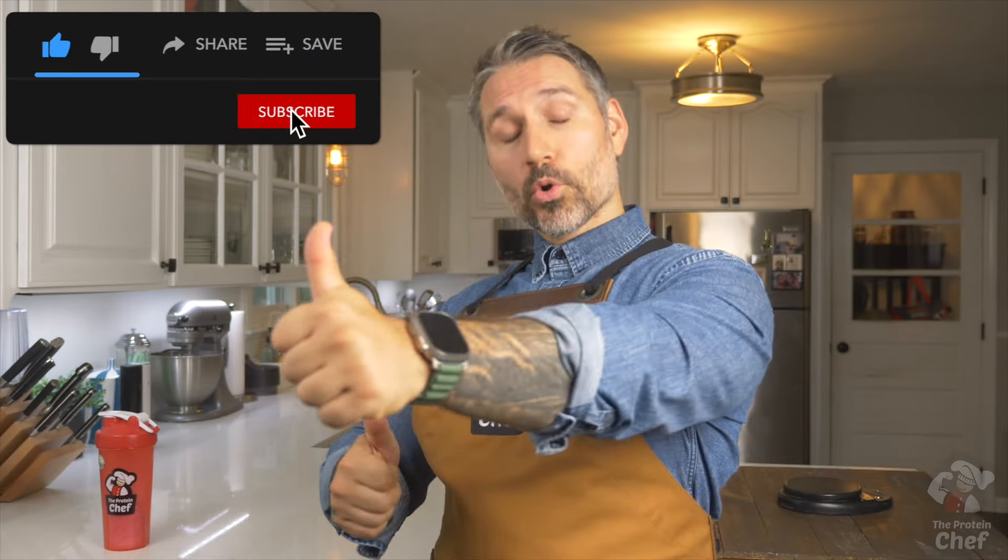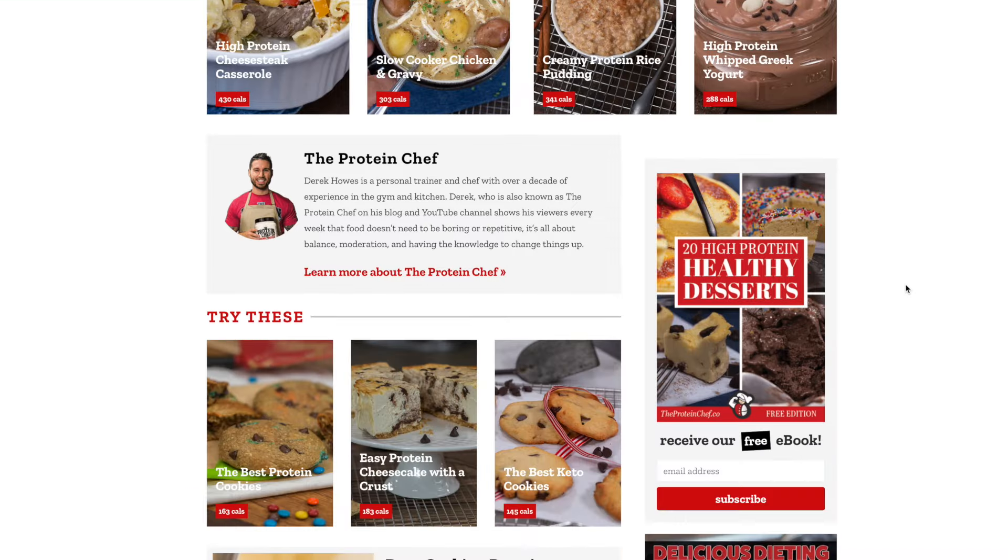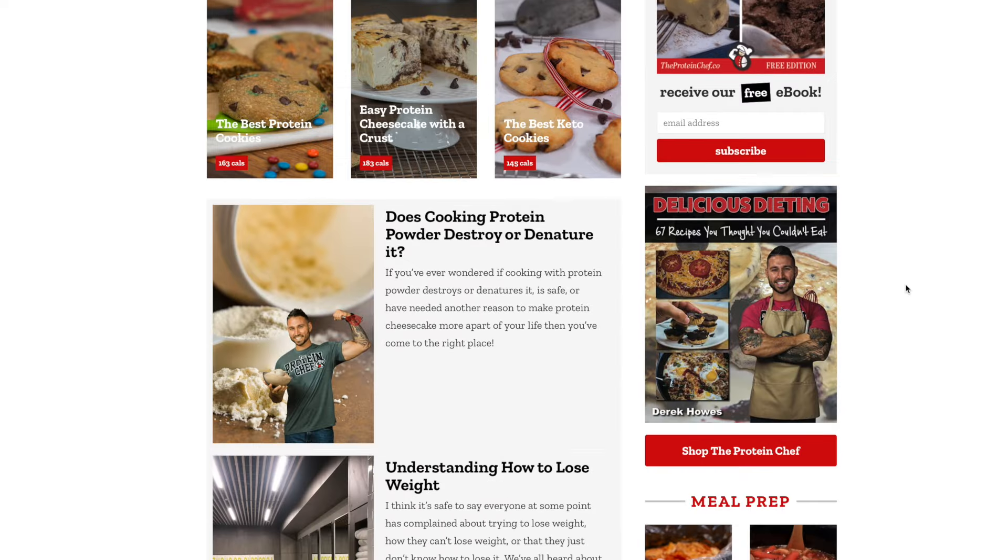With that said, thank you for watching. Hit that thumbs up button for more seasonal recipe ideas like this one. Subscribe if you haven't already so you never miss a recipe. Don't forget to check out TheProteinChef.co for all your healthy recipe needs, and of course, stay healthy.